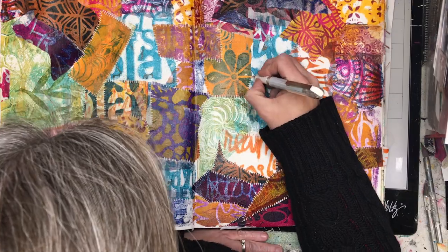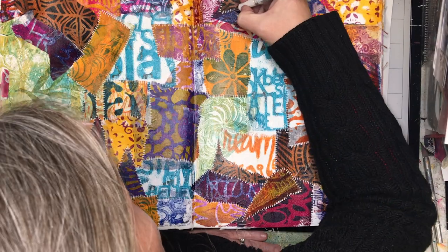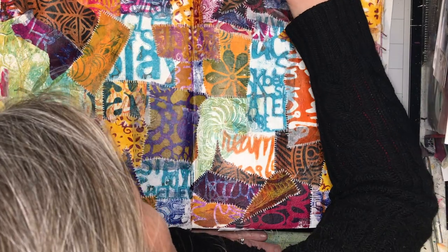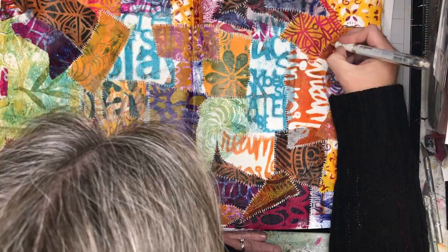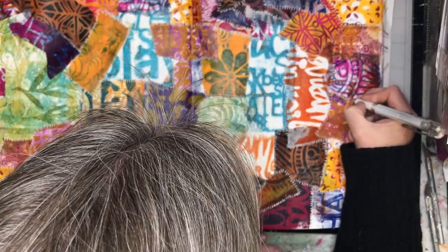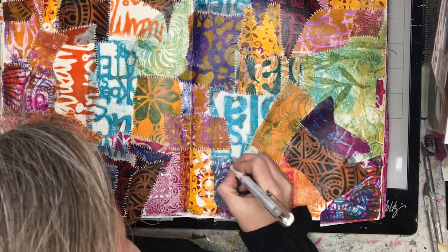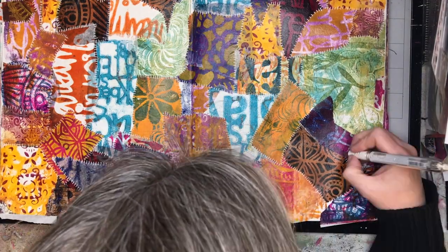It's really simple, but it actually ties the piece together. It's something you could do in front of the TV — it's really mindless — but it's one of those little finishing details that makes this look deliberate rather than just a torn heap of papers on the page. Depending on the colours you've used, you might choose a different colour for the stitching — the white is showing up well here, but a black pen might be more appropriate on some pages.